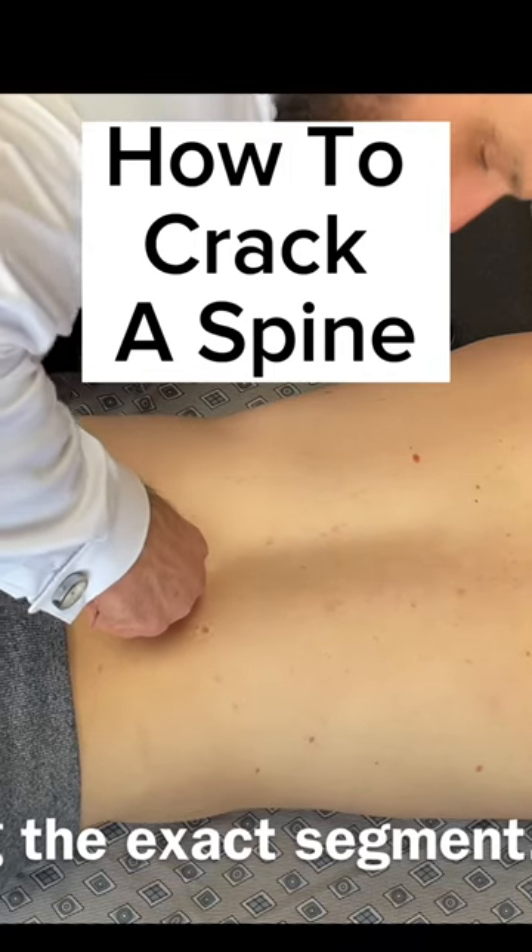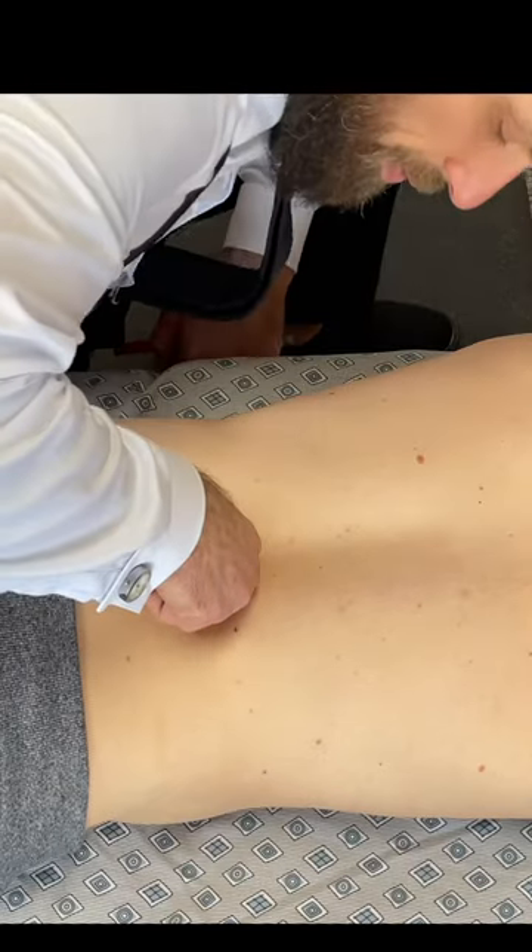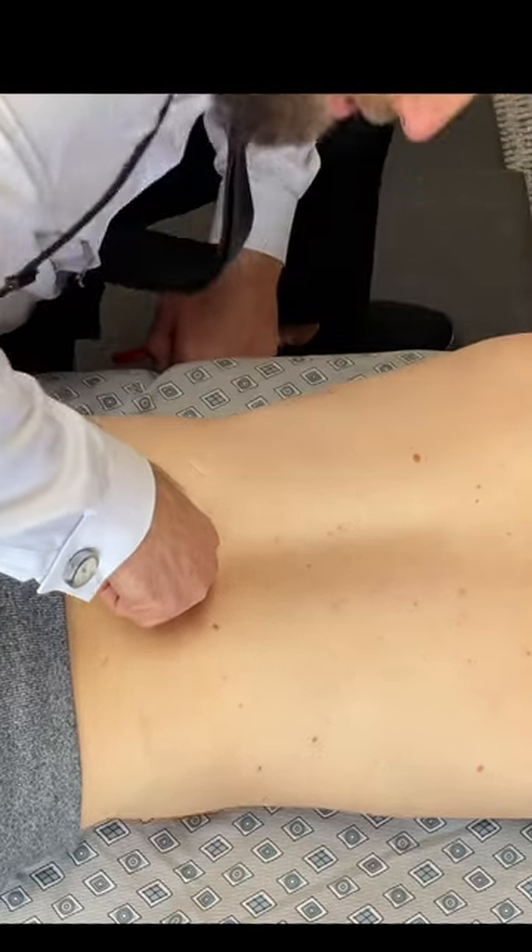Which one was more tender? Ready? One. Two. One. One. Two. Two.